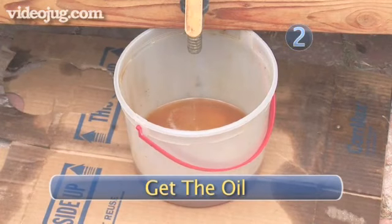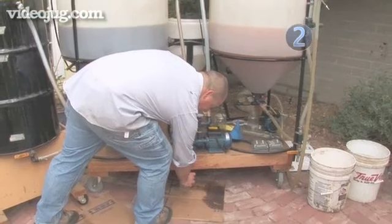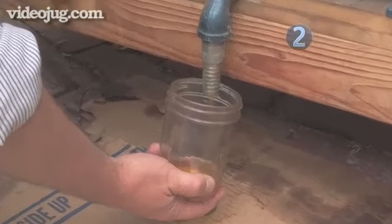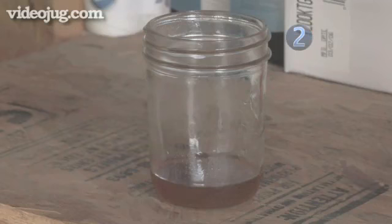Step 2: Get the oil. Take a small jar and grab a sample of the well-mixed oil from the transfer tank of your processor. You only need enough oil to fill the bottom of the jar. It doesn't matter if the oil is heated or not for the titration process.